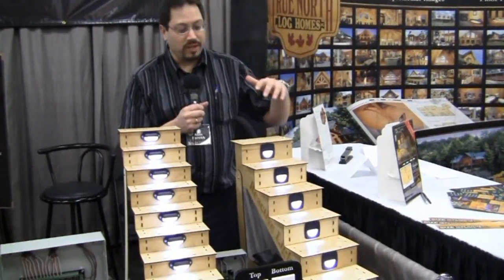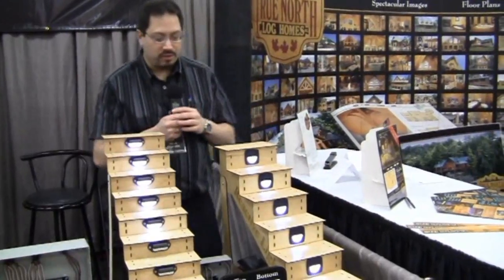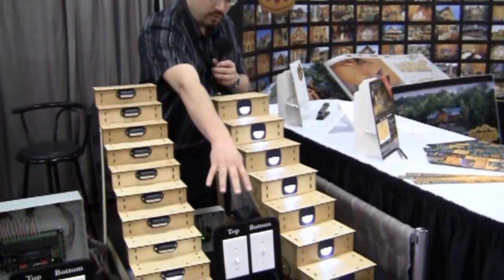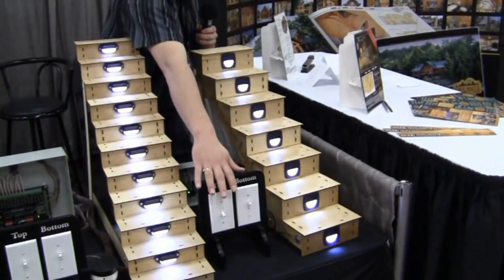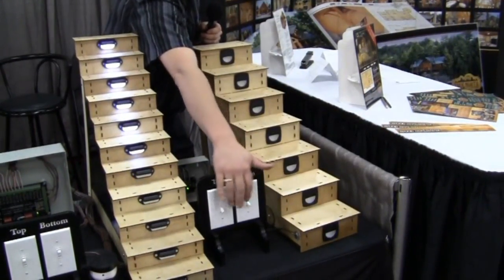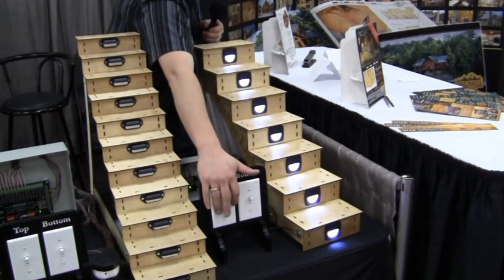We have a number of stair lights and all of the stair lights can be controlled off this one. We're showing you one of the stair lights here just as a demonstration. The control box is over here and that's connected to a few switches. You would have one switch at the top and one switch at the bottom, which is very similar to what you would have in a standard home. As you flip these switches it allows your stair lights to all turn on or all turn off.